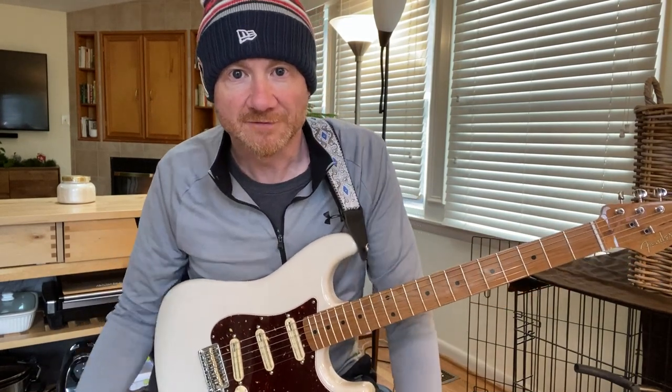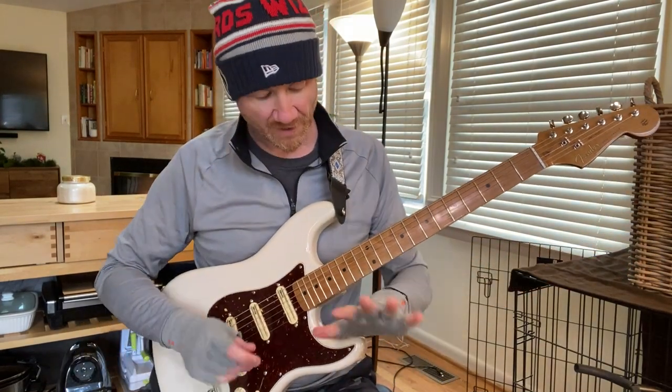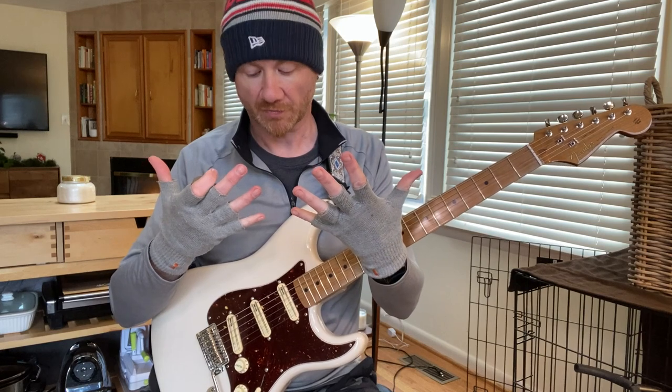Hey everyone, what's up? It's Billy from Bones Music. Today I thought I'd just show you a warm-up.